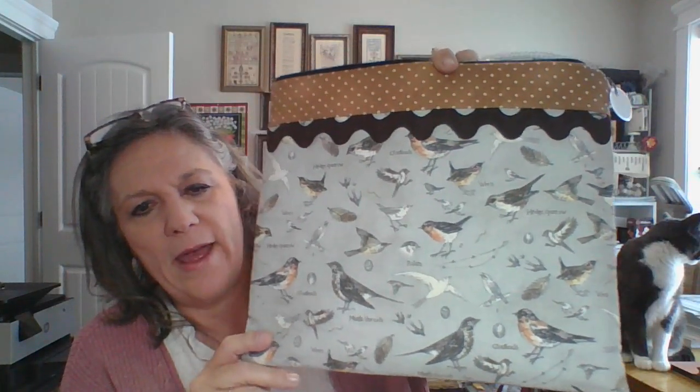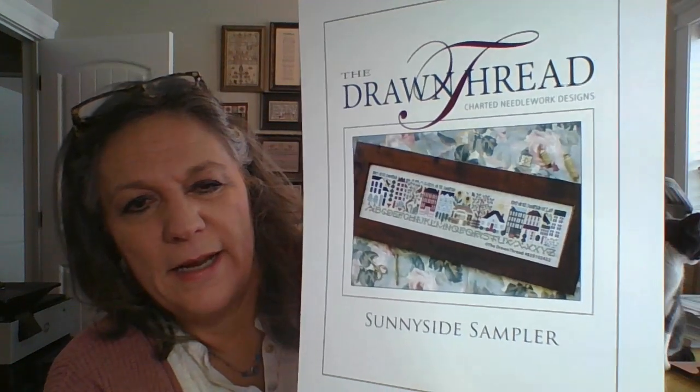Also, when I was at Stitch West, I heard about these ladies doing a SAL and thought I'd join in on that. It's in my Stitching from Idaho Shanda bag. This is Sunny Side Sampler by The Drawn Thread, and this is how far along I am — it's coming along, just an easy one. It's 32 count, 1 over 2, just in the silks as it came kitted from The Drawn Thread.